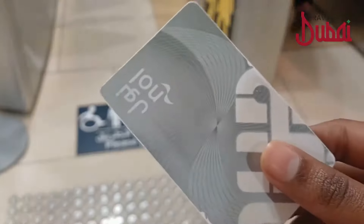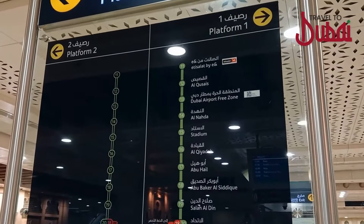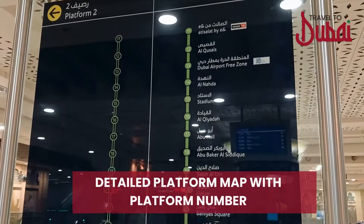To use your Nol card, simply tap it on the card reader and wait for the beep, or look for the green light indicating a successful check-in. At every Dubai Metro station you'll discover a detailed platform map with the platform number showcasing nearby metro stations, just before reaching the platform, ensuring easy navigation to your desired destination.